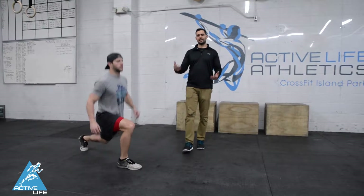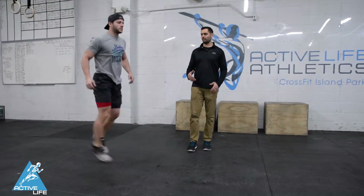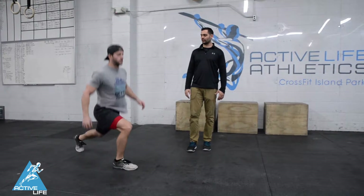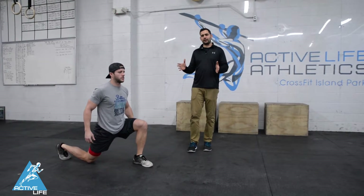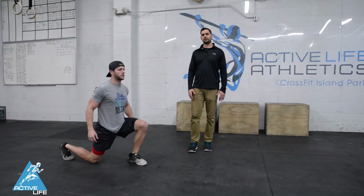The key thing is maintaining nice balance while you're doing this. You don't wanna be wobbling left and right, forward and back. Torso is staying nice and vertical. Width distance is gonna vary from person to person, but we wanna maintain control and have a nice foot transition.